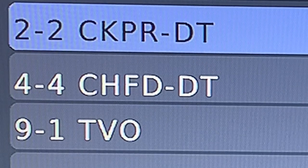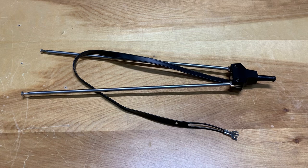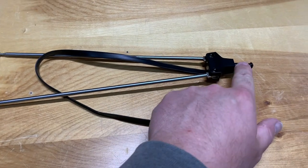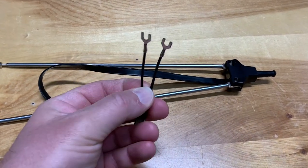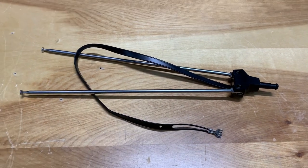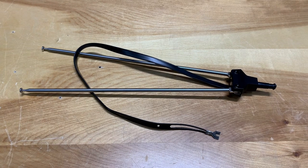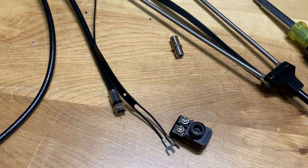In my area I have two channels on low VHF on channels two and four. As they are, these old rabbit ears won't connect to your new digital TV — number one, there's no hole for this pin to sit in, and number two, new TVs don't use twin lead antenna wire anymore. But using a few commonly available parts, we can turn these old rabbit ears into an antenna that'll work great in the digital age of TV.